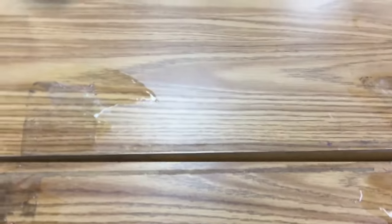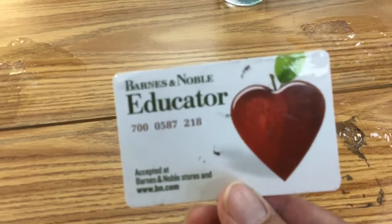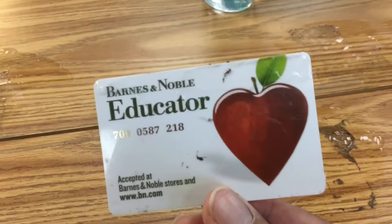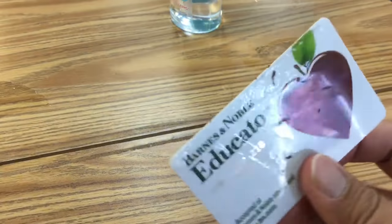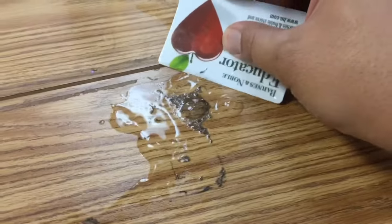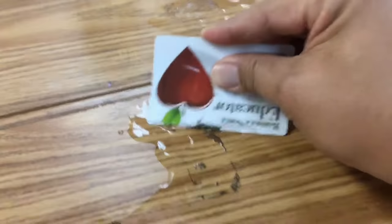Add a little bit more hand sanitizer. Now, take any card — I have here a Barnes & Noble educator card, it's like a credit card or a driver's license — and then you use it as a scrubber. You apply some pressure, sometimes a lot of pressure.